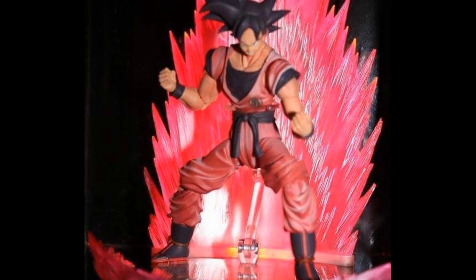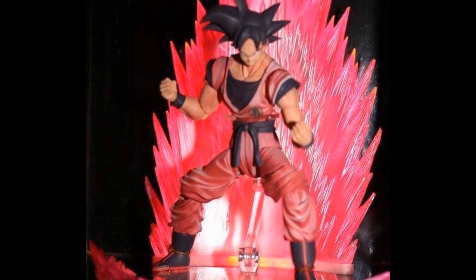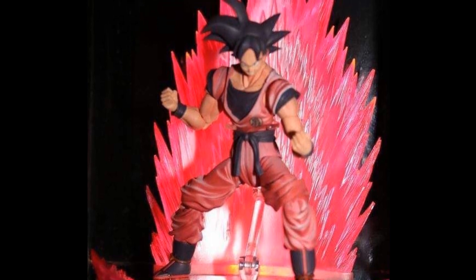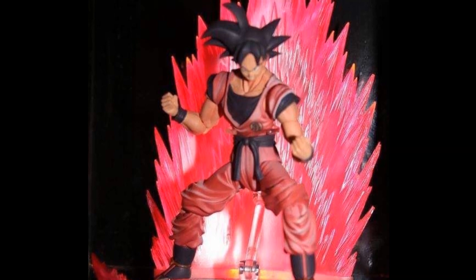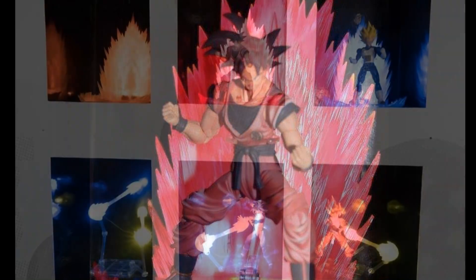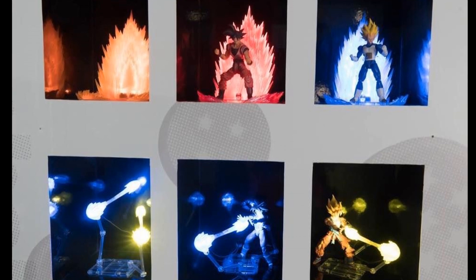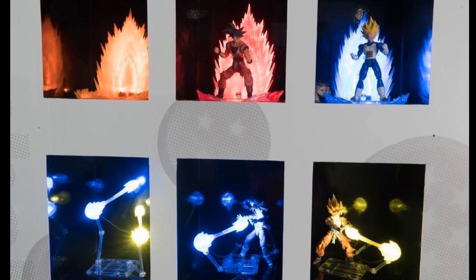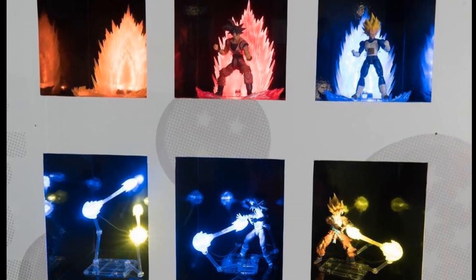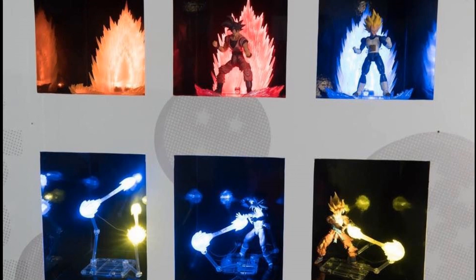Then there's the Kaioken Goku, which looks basically like the same Goku with some decoration differences. A Kaioken Goku would be a nice addition to the collection, but the fact that it's on the old body mold is very displeasing to me. If they make it, I'll buy it because I like Kaioken Goku. To go with that, they also showed light-up display pieces: aura effects and Kamehameha effects that actually light up — which is incredibly cool if they make it to retail.